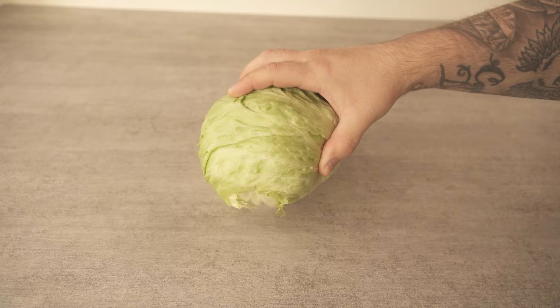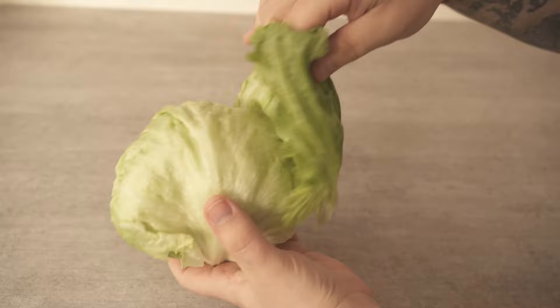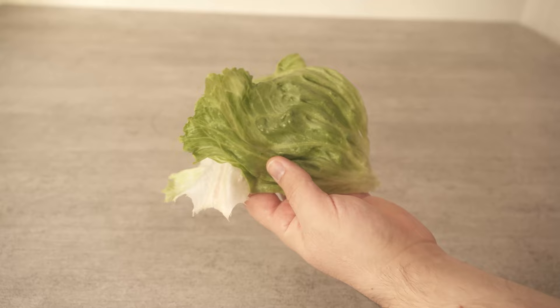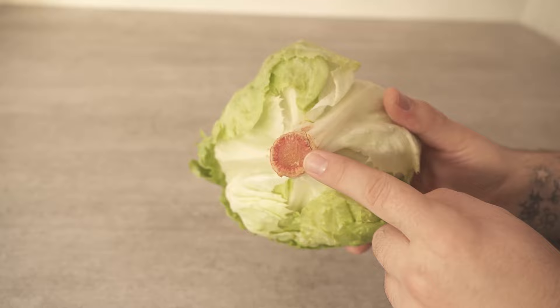You probably know it too — you want to prepare a head of lettuce, and to do the whole thing you take off the individual leaves one by one and use them as you like. That's the way to do it if you only need a few small slices, for example for a sandwich. But what do you actually do if you need the whole lettuce? Because what you definitely don't want to eat is the stalk down here. But even then most people just take off one leaf after the other until there is nothing left on the lettuce.